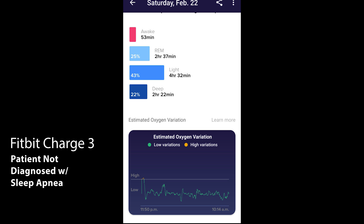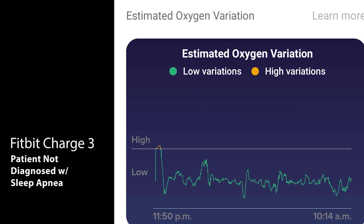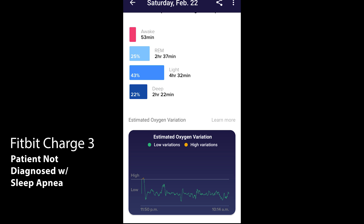This is Fitbit's estimated oxygen variation and as you can see right at the beginning there's a high spike. It actually surpasses that line, showing a high variation in blood oxygen saturation which could indicate a sleep apnea event — you stopped breathing, for example. The funny thing is that this result is actually from someone who has not been diagnosed with sleep apnea. In fact that person has proper sleep and has no complaints about sleep apnea, so that spike might just be an anomaly.